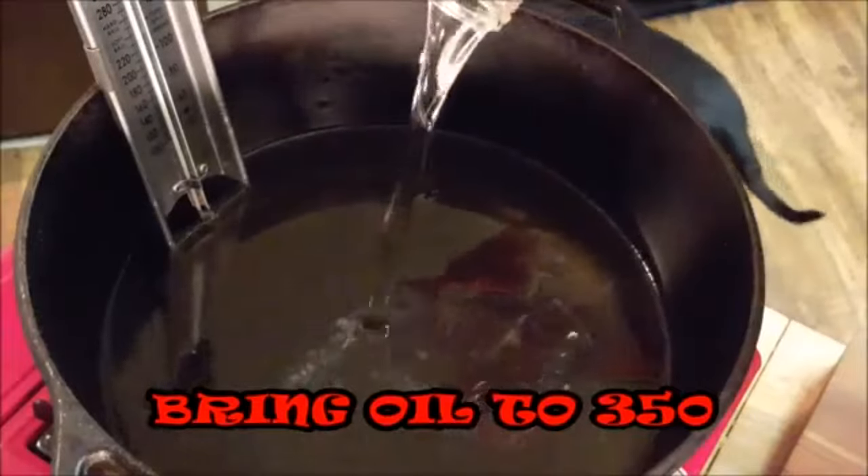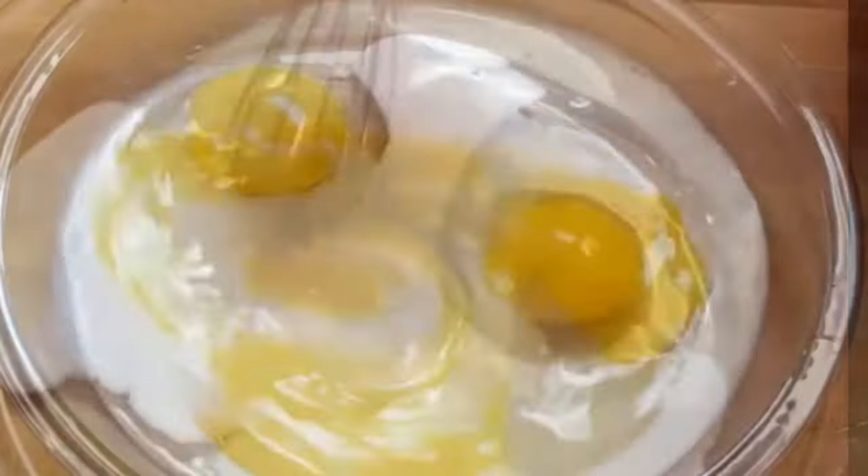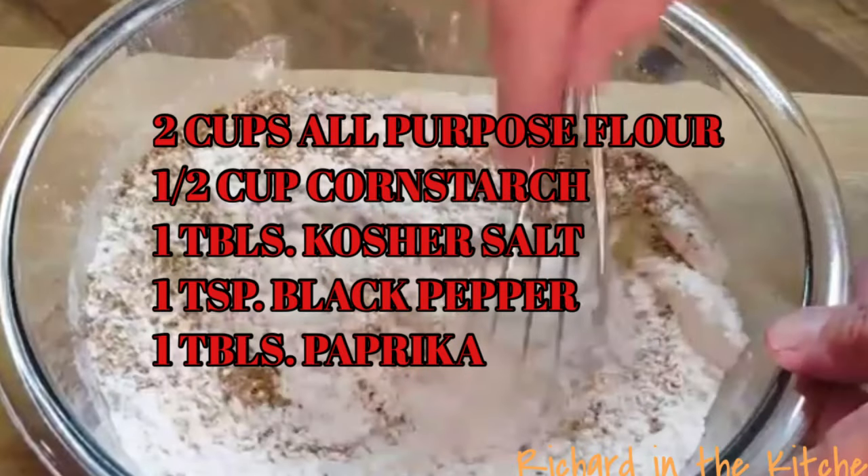Add some oil to a pot and bring it to 350 degrees. Add eggs to a bowl along with a little milk for an egg wash. Then add these ingredients to your flour along with the special ingredient for crispy chicken — cornstarch.